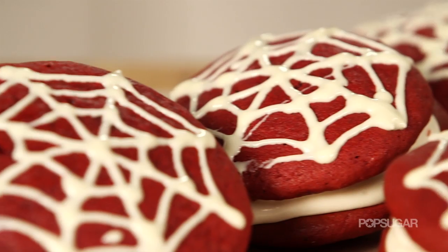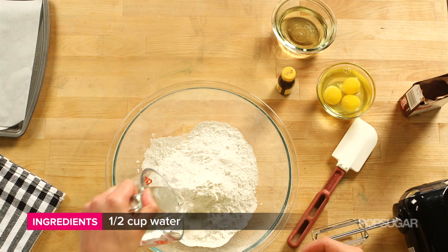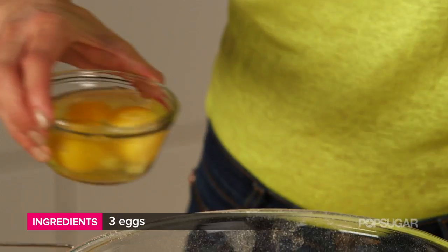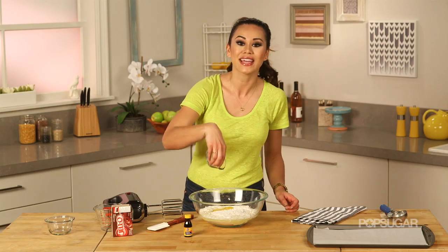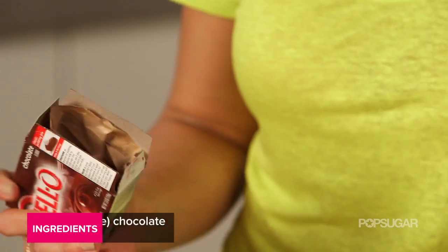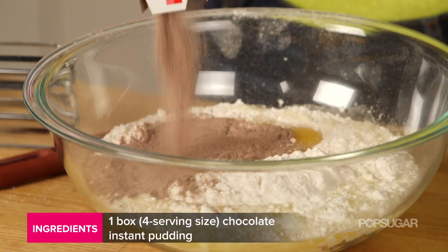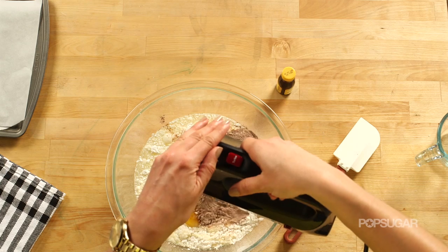It starts with one box of yellow cake mix, going directly into the bowl, then water, oil, eggs, and a box of instant chocolate pudding. Red Velvet is known for having that nice mild chocolate flavor, and this is not only going to give it that chocolate flavor but also make them super moist. Then give it a good mix.